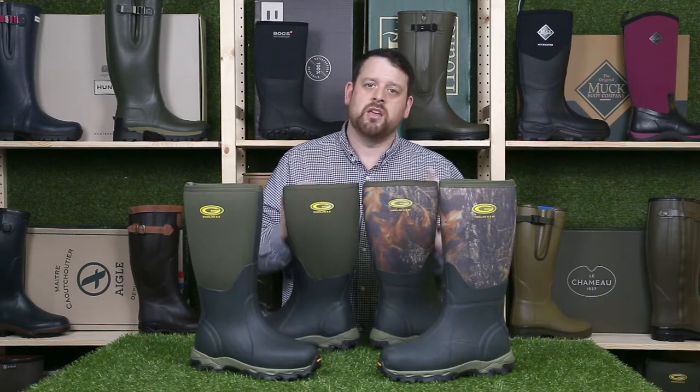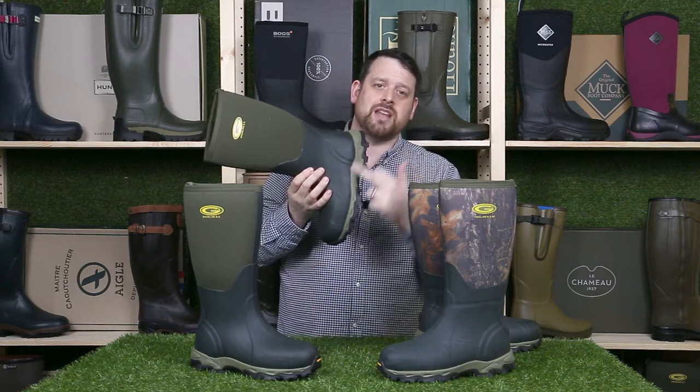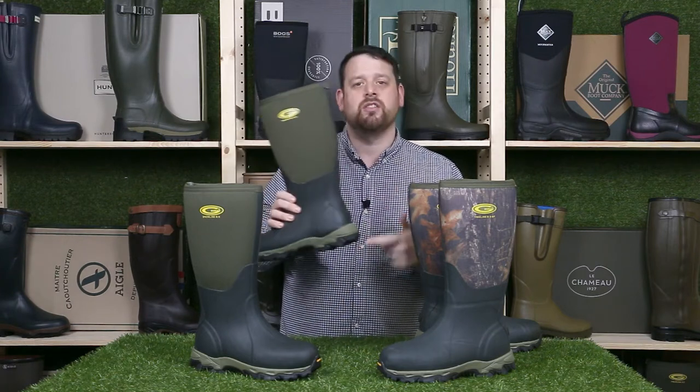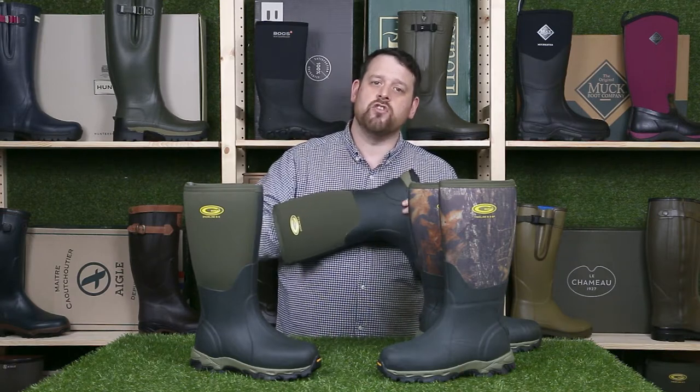Both of these boots feature 8.5mm thick neoprene so they are super warm. In the footbed you've got a 6mm Nitrocell midsole, the 8.5mm neoprene sits on top of that, and then you've got a removable foam insole as well, so you've got a super comfortable boot to wear which is also very warm.